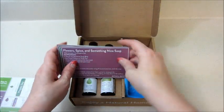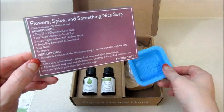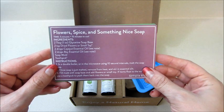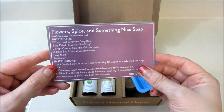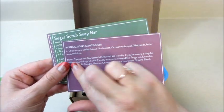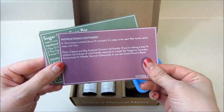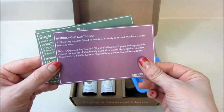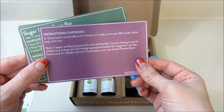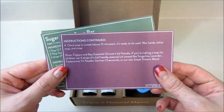Then we have the recipe cards. The first one is for a soap — I guess that's what the mold is for — called 'Flower Spice and Something Nice Soap.' You actually put some dried flowers in there along with some essential oils and a soap base, which is very cool. The instructions are pretty simple. It also gives you a tip that some of those essential oils are not kid-friendly, so if you're making the soap for children you can use kid-friendly ones, and they give you some examples.